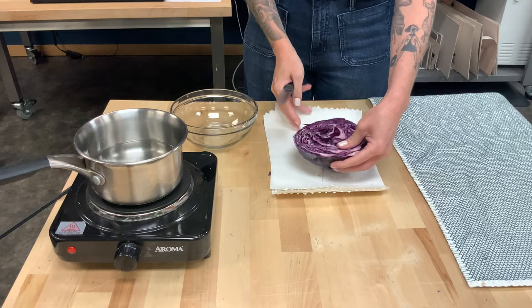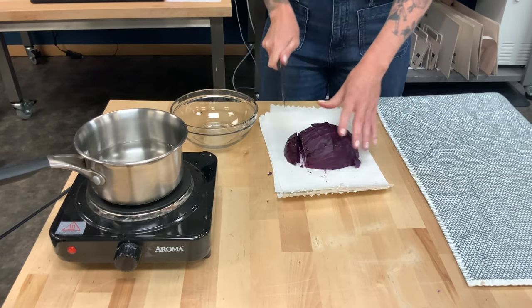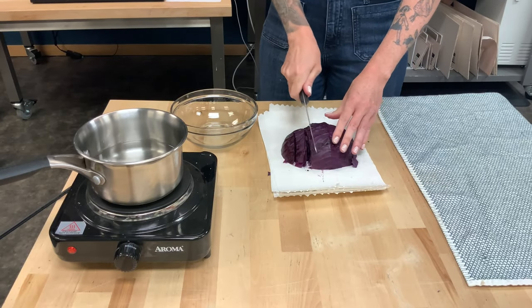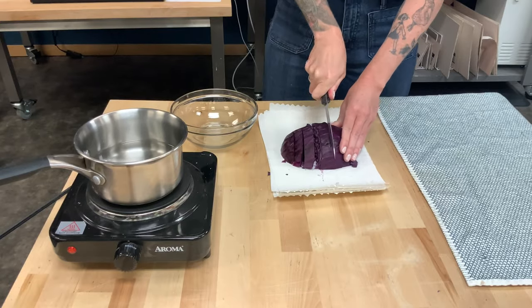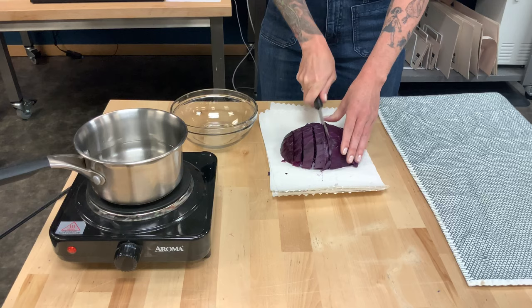So the first thing we need is some red cabbage. We're going to use red cabbage because unlike green cabbage, red cabbage has something called anthocyanins. And that is what, when it mixes with another liquid, will tell us if it is an acid or a base.